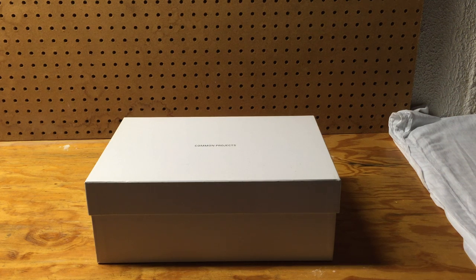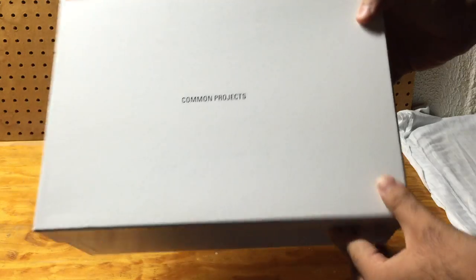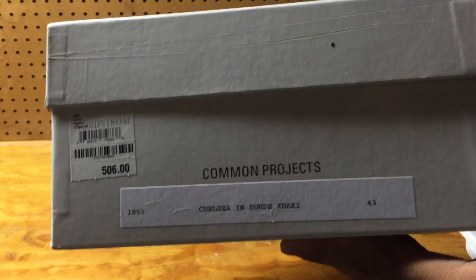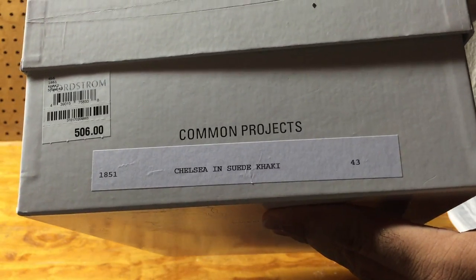What's up YouTube, it's your boy Stacks back with another pickup. To me this is a very awesome and useful pickup — these are the Common Projects Chelsea boots, retailing at $506.